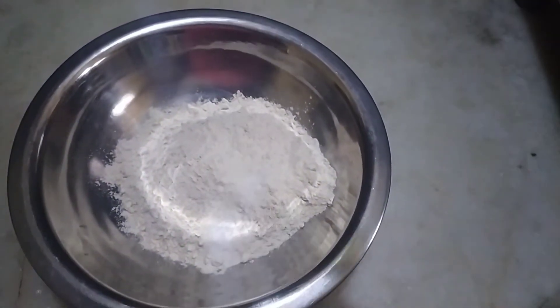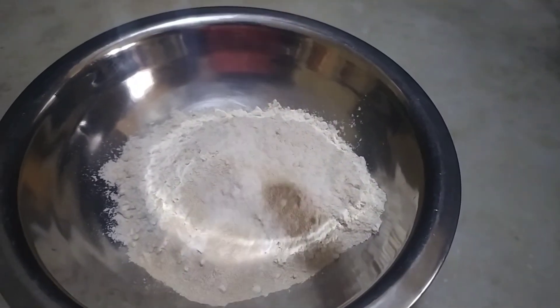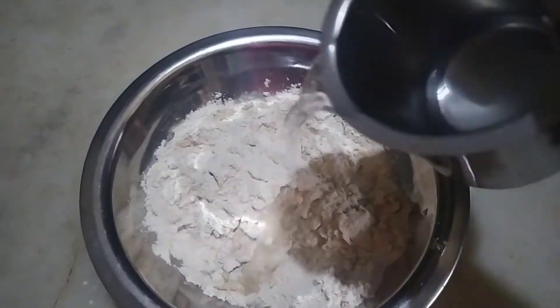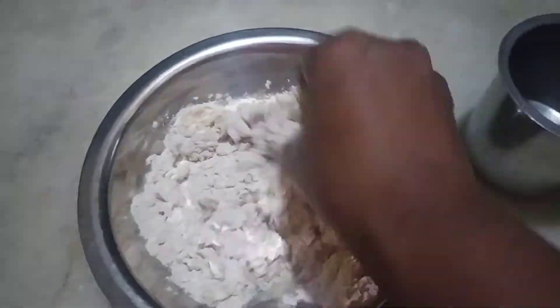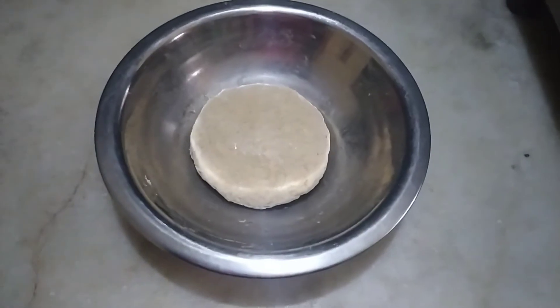I am going to use a little bit of salt and dry yeast. I am going to add some sugar and add some water, and mix it in a little bit.